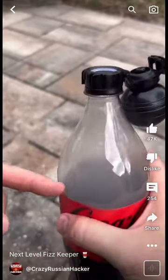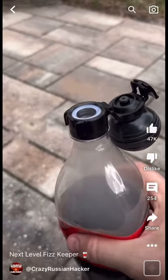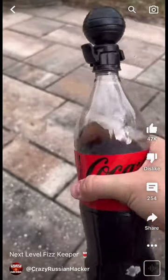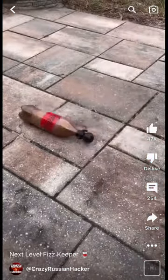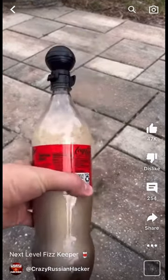And it was not a fizz that came out — it just pressurized the bottle. Look at that. Wow, it's holding the pressure. Look how much it fizzes up.